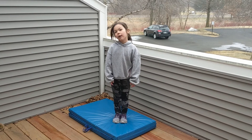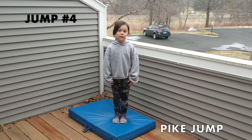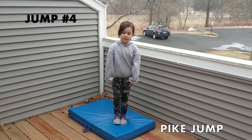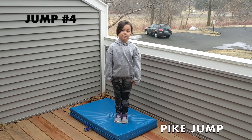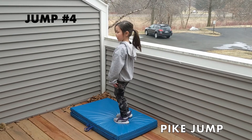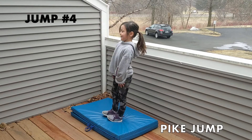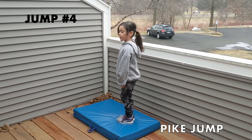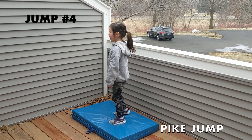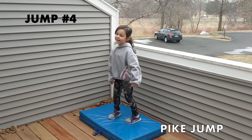Now we're going to try our pike jump. We're going to try to paint our legs again when we do this. We're going to try to put both feet out front, and we're going to try to touch our ankles and paint our legs back to our soldier or attention shape. Can you turn to the side a little, Aubrey, so we can see? Give it a shot. Good job. Try to keep your legs a little straighter this time. Try that one more time — try to stand it up. Good job.